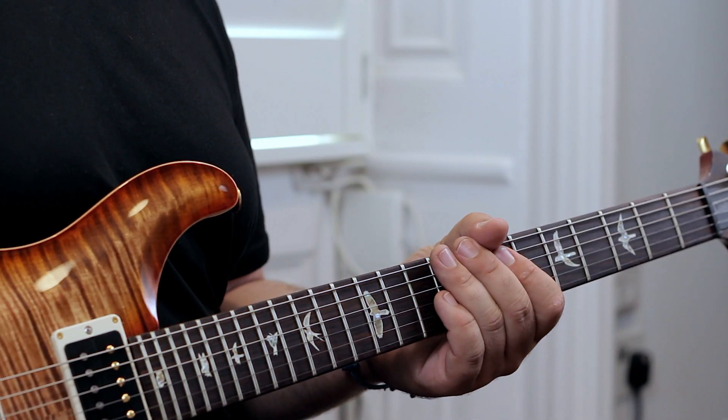Next you're playing a down stroke on the seventh fret A string and then you're playing an up stroke on the seventh fret D string, moving up to the ninth fret on a down stroke and then sliding up to the tenth fret with your ring finger. So it should look like this.